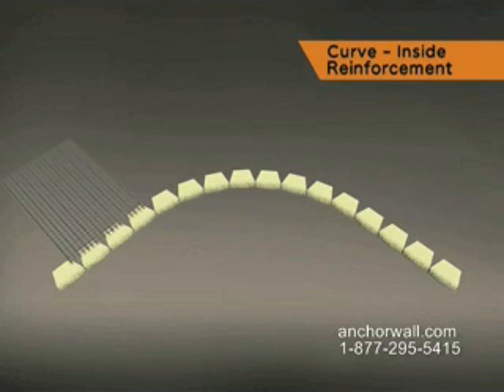Most retaining walls are designed assuming 100% coverage of the reinforcement. When building an inside curve, the back edges of the reinforcement will fan out slightly, producing gaps.